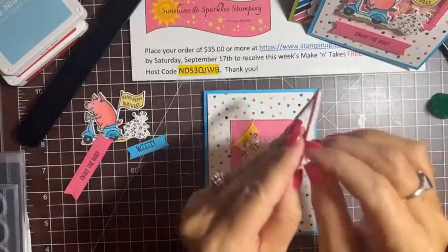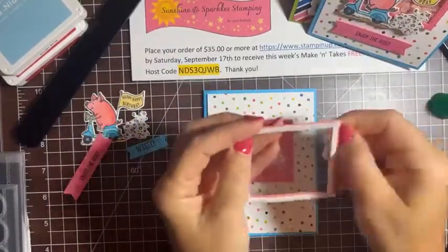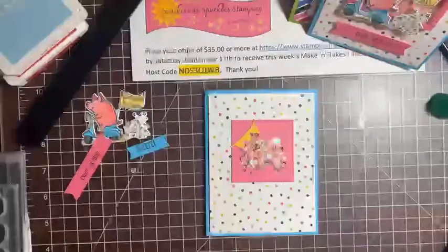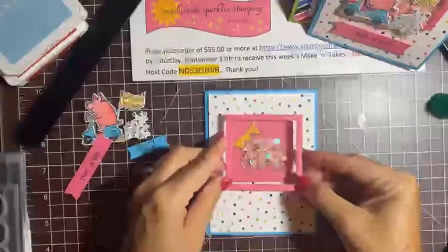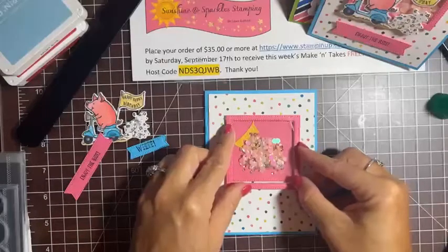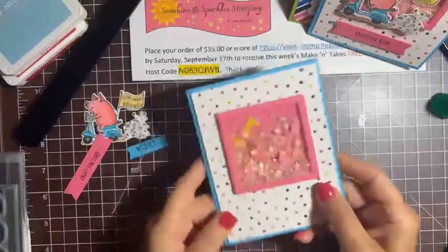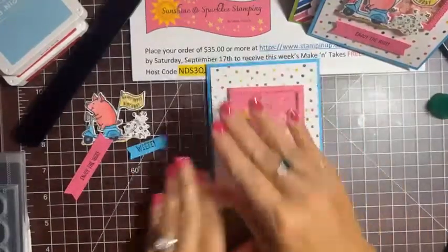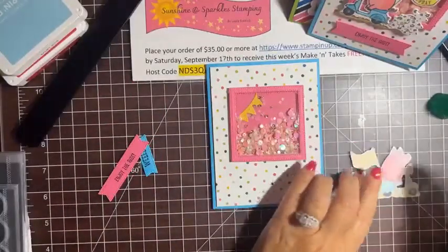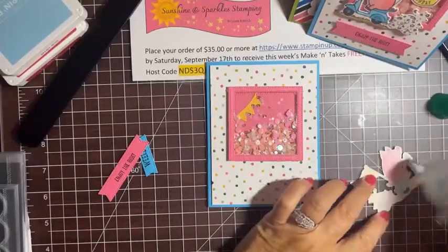I'll peel off the backing of our foam strips and then set it down onto the card, right on the outside of that frame. Press it down and there's our shaker part! Now let's attach our pig — I'm putting a little Stampin' Seal on the front of the window in a couple of different places, and he'll come right across here.